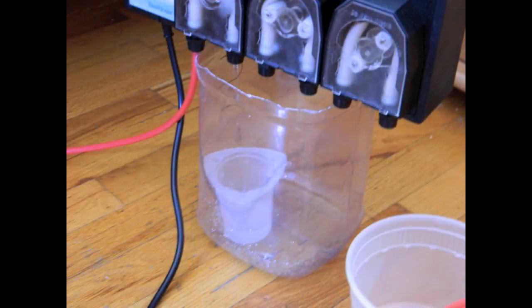I couldn't find in the instruction manual how much fluid this doser doses in a given amount of time, so I put a beaker right under the outflow and measured it over 12 seconds.